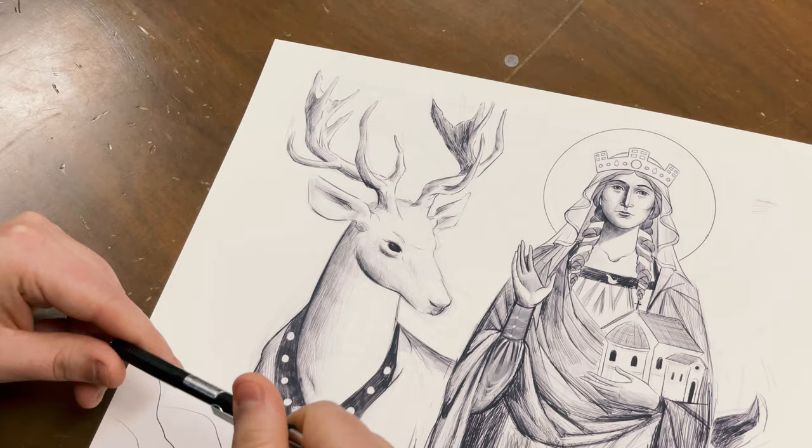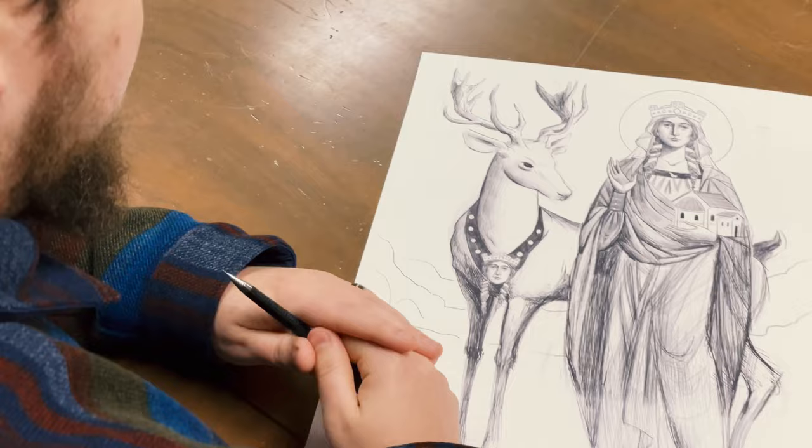I've built in little details like that throughout the image, and some of them will become more obvious once it's painted.